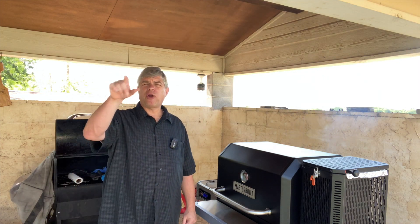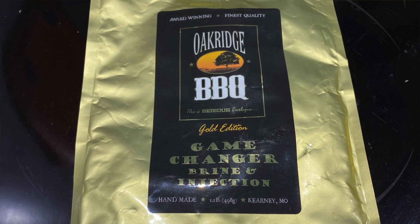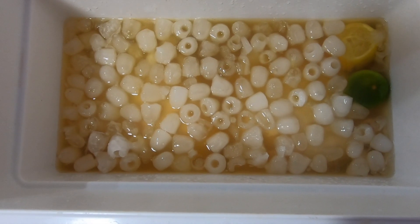Before I seasoned them, I brined them for about four hours in some Oak Ridge game-changing brine and injection, along with some lemon juice and some lime juice. Took that for about four hours.